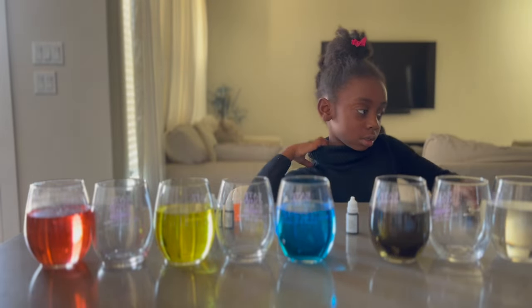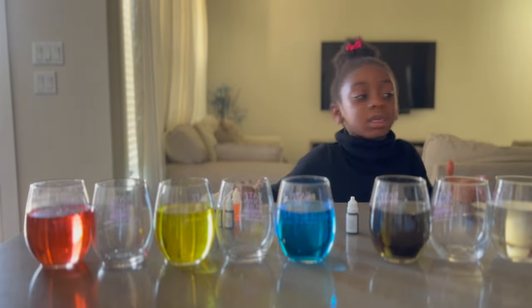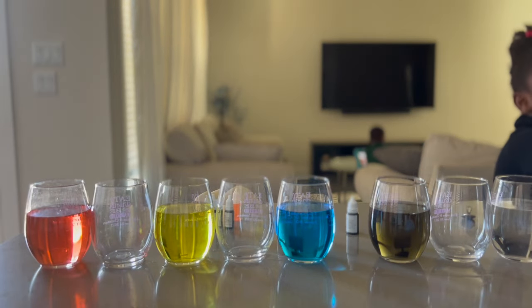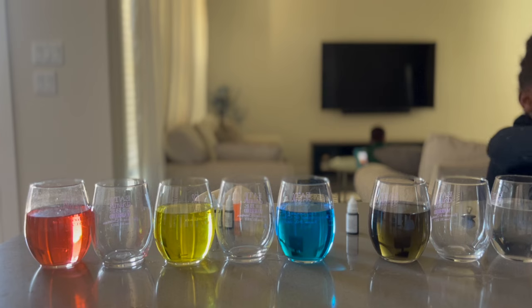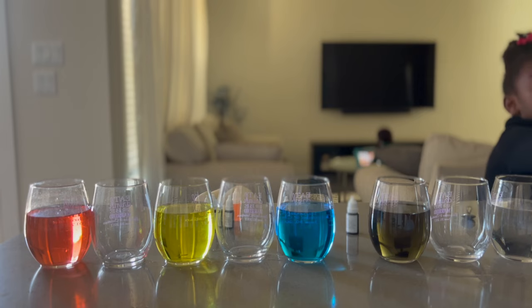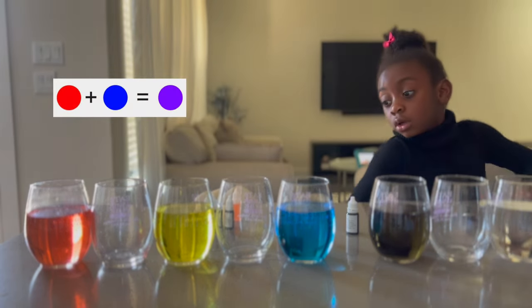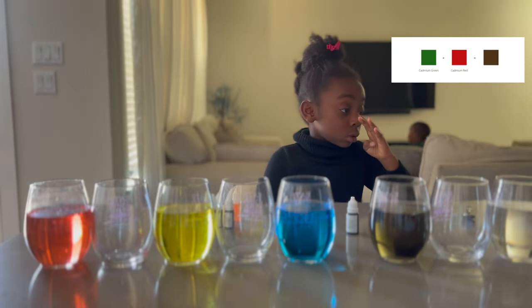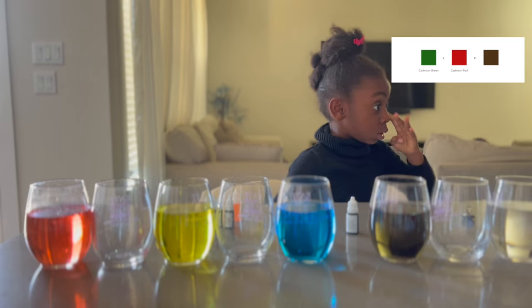I think the next one that we should do is red and blue. And why do we have green? We're going to have red and blue and we're also going to have red and green. Red and blue is going to give us what color? Purple. And then red and green would give us what? Brown. So we're trying to get brown and we're trying to get purple.